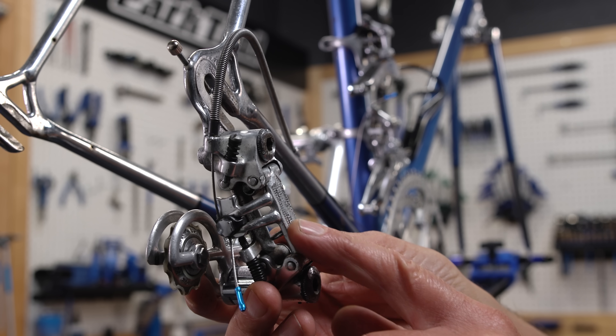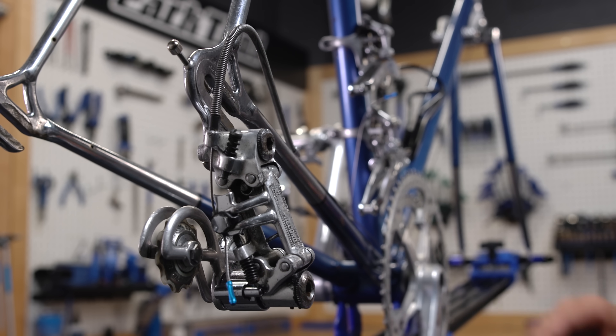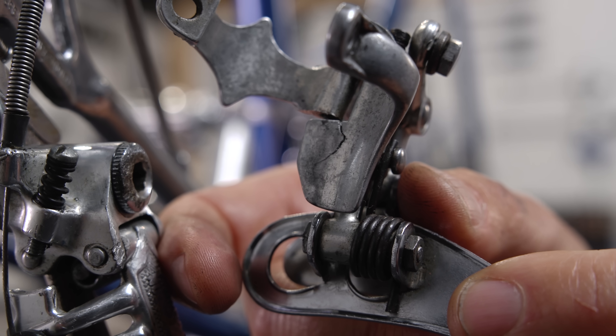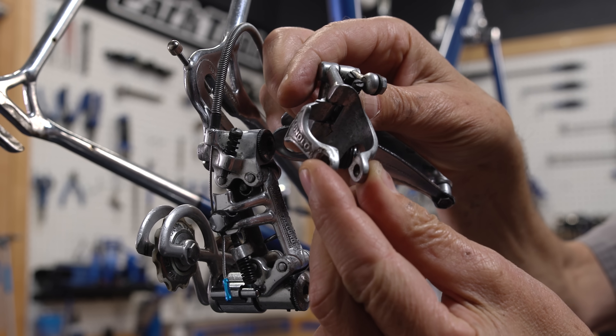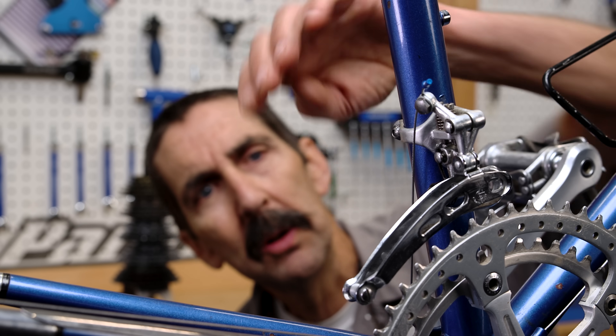Back here, the original rear derailleur had some scars, but it cleaned up pretty well. However, checking the original front derailleur, we find this crack in the casting. Possibly from over-torquing the mounting bolt? Likely, I would say. Luckily, we have a spare.